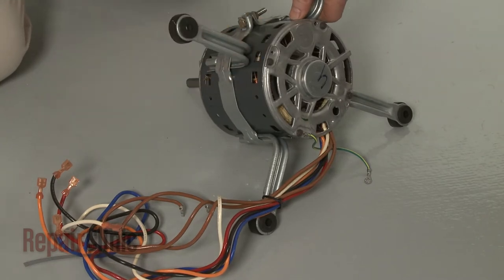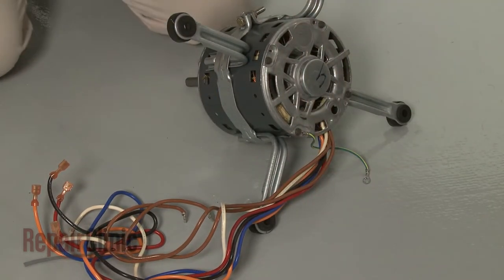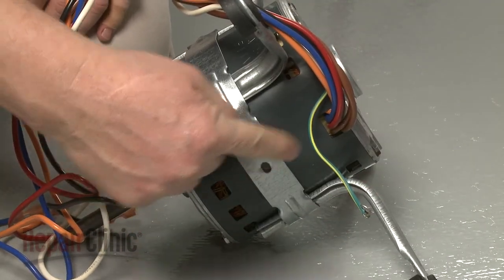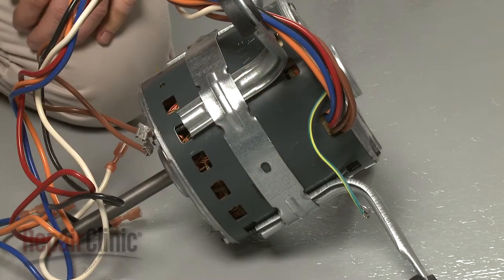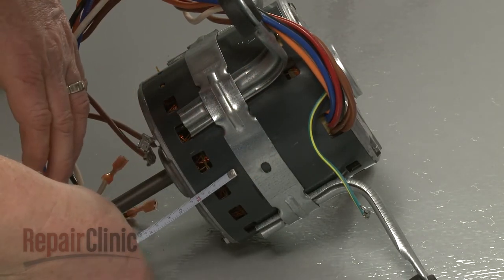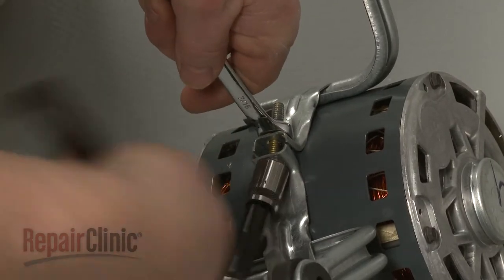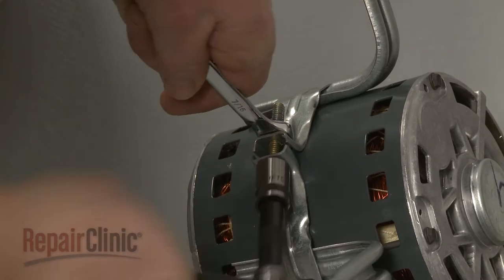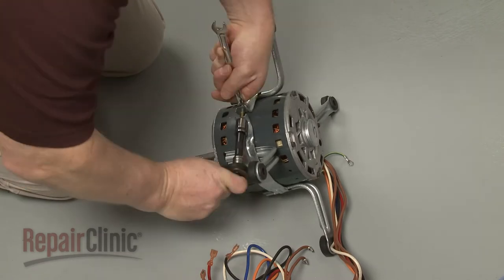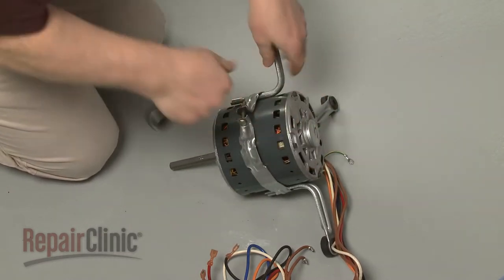Cut the zip tie securing the wires to the support arm. Note the position of the bracket in relation to the wires, and measure the distance between the bracket and the shaft end of the motor. Secure the nut with a wrench and use a 7/16-inch socket to loosen the bolt to release the old motor from the bracket assembly. Remove the support arms and slide off the bracket.